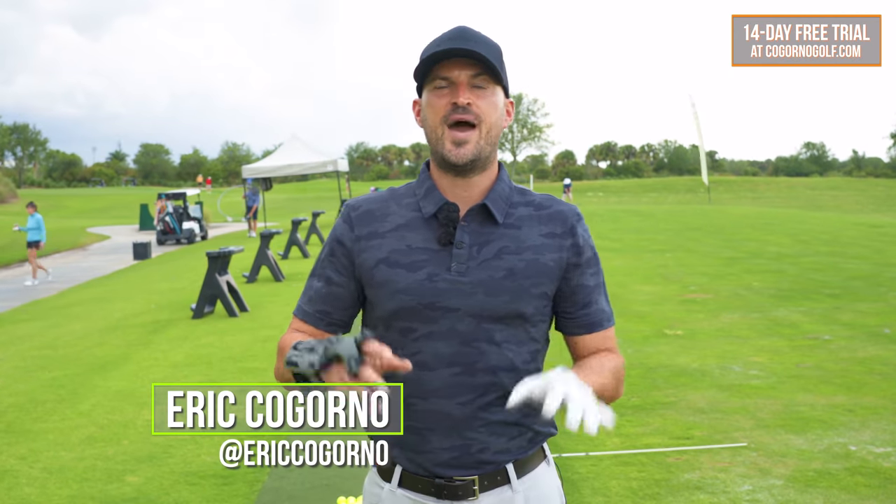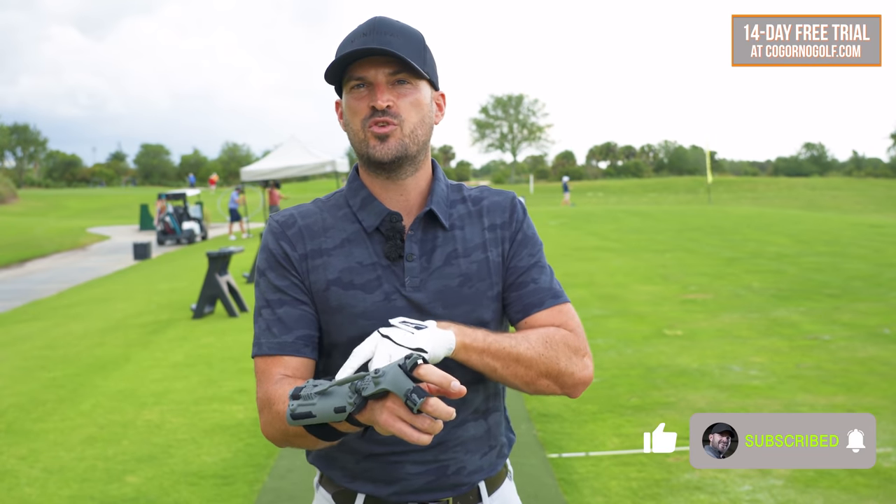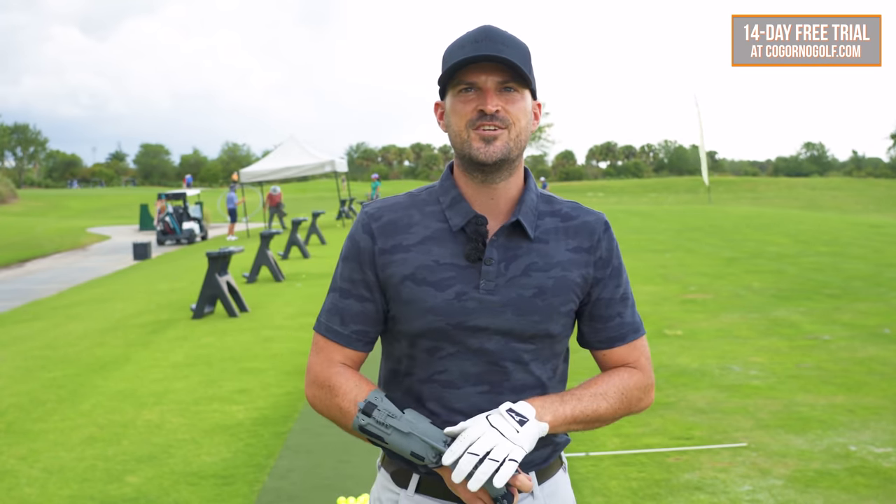In today's video I'm going to show you how to stay down through impact, and how you can actually reverse engineer that through keeping the trail arm and trail wrist bent. We're going to use one of my new favorite training aids here, and we'll dig into this in just a moment.